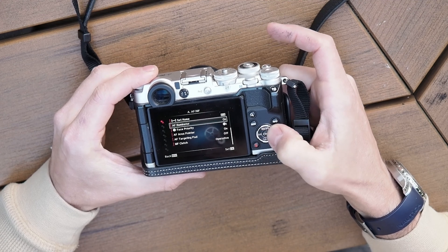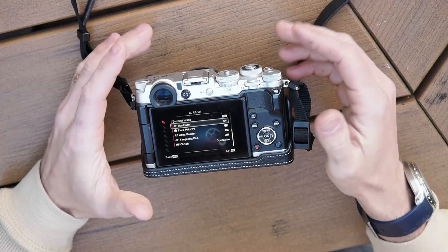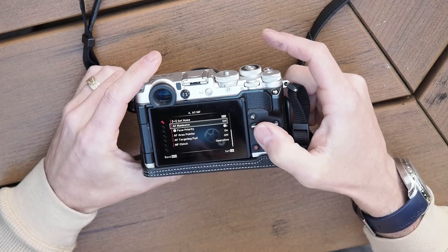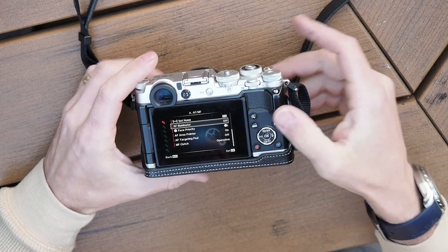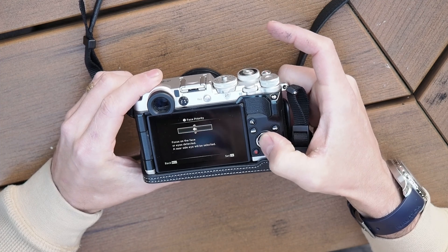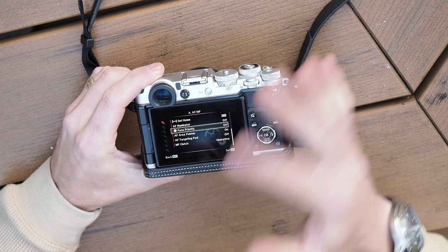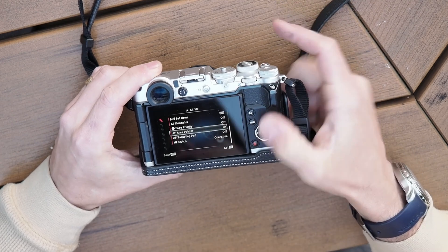Autofocus illuminator, of course, we can turn that off. We don't need that turning on because it's just going to be a light that will probably blind us. If you're at a star party, it will make other astrophotographers there rather upset. Face detection — I would actually turn this off just in case, for some reason, your camera recognizes some face in the stars.